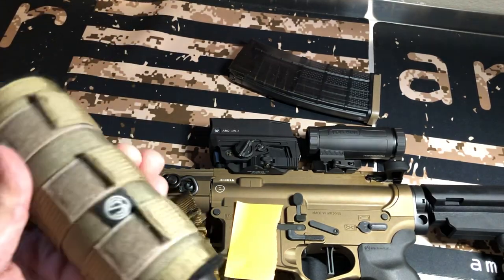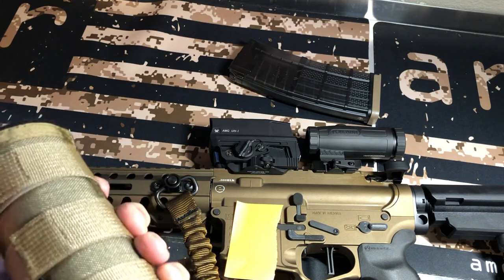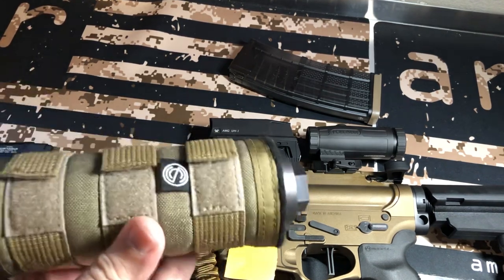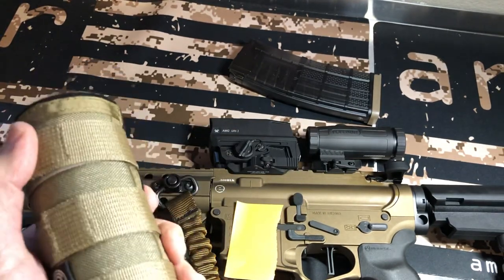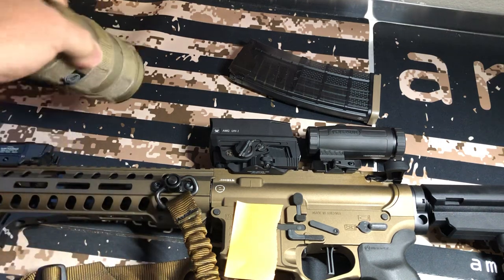I've got this silencer coat cover — I bought it at Bowers Precision Group. They had it in stock because these are kind of hard to find. I wanted to have one made, but this one works great and kind of matches.